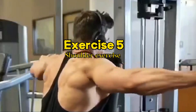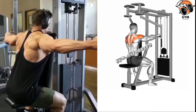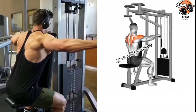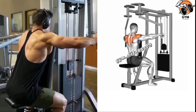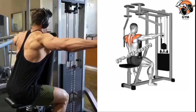Reverse Fly Machine Exercise. This exercise gives a good shape to your shoulder and also engages the back muscles. Adjust the seat and handles of the reverse fly machine according to your height to achieve maximum results and prevent injury. During the exercise, keep your back in a straight position, shoulders down, and chest engaged.